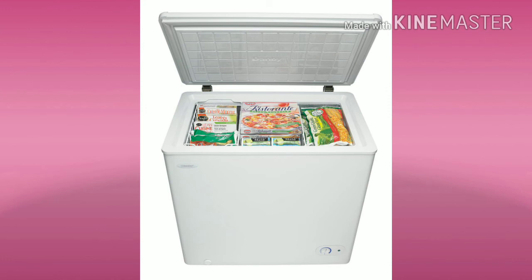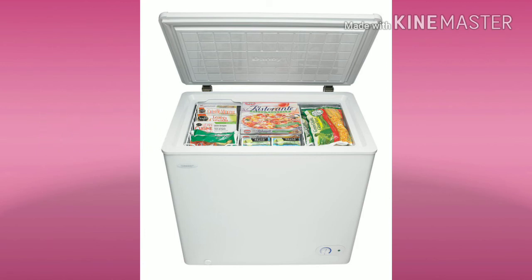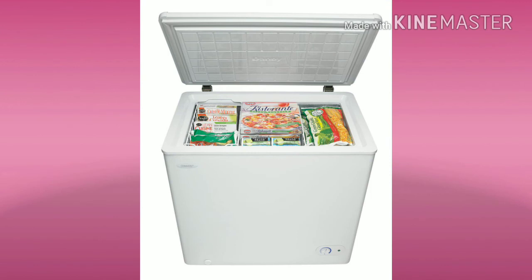The seventh type is the Only Freezer. Only Freezer can store ice cream and freeze items, and is used in bakeries or hotel stores. This is for commercial purposes.